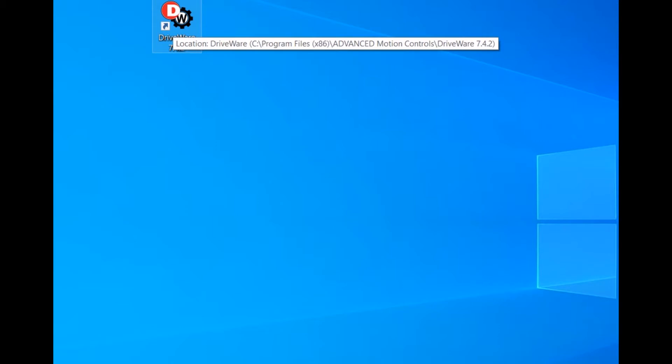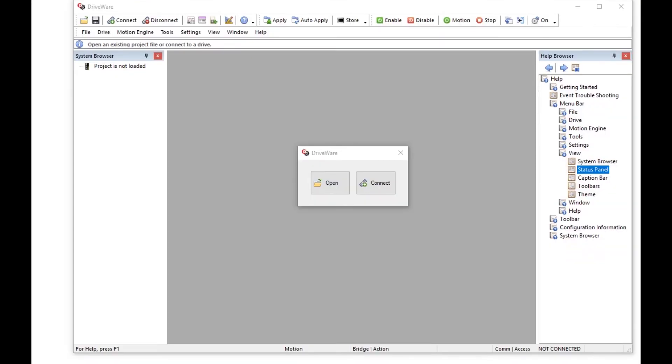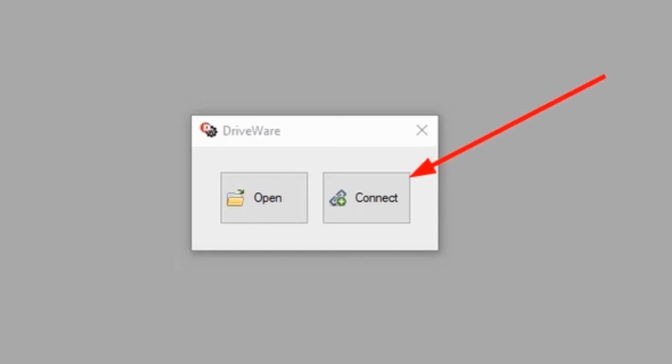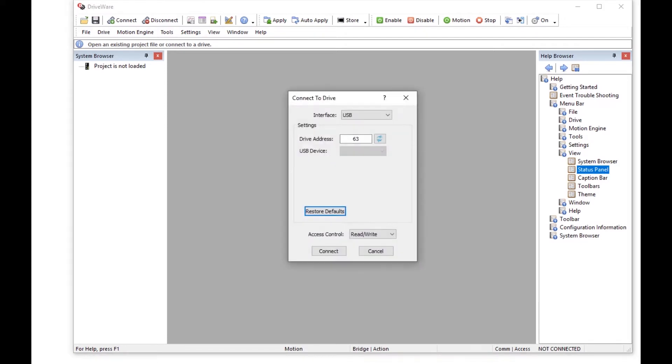Click on the driveware icon from your desktop to open driveware. Now that we've applied power to the drive and opened driveware, we're going to attempt to connect via USB. First we're going to click on the connect button within driveware. That will bring up a separate dialog box. For the interface, we're going to choose USB.